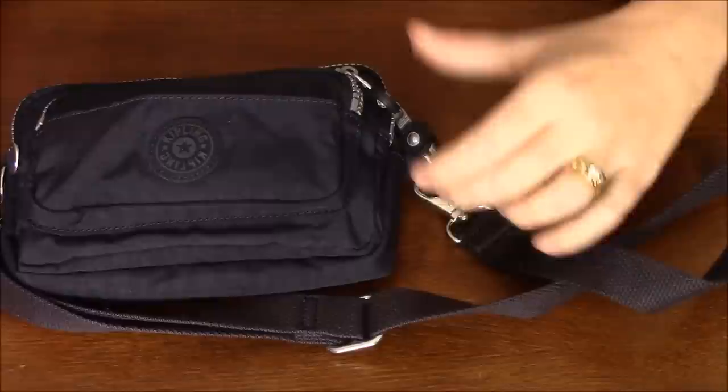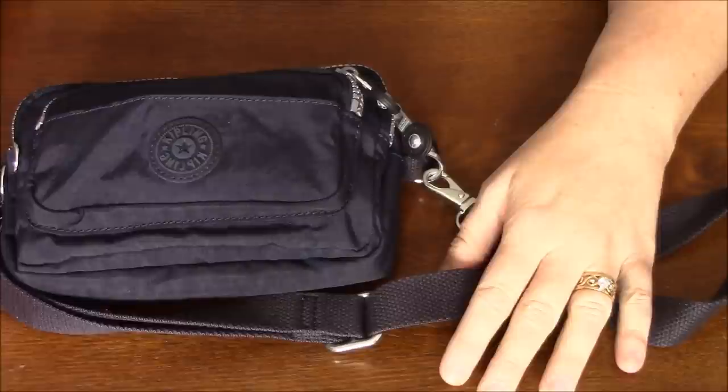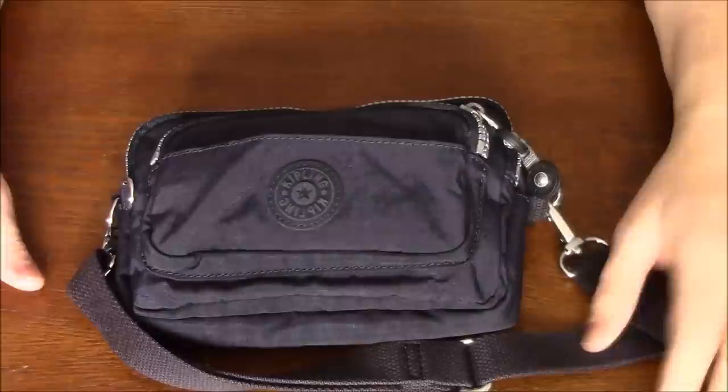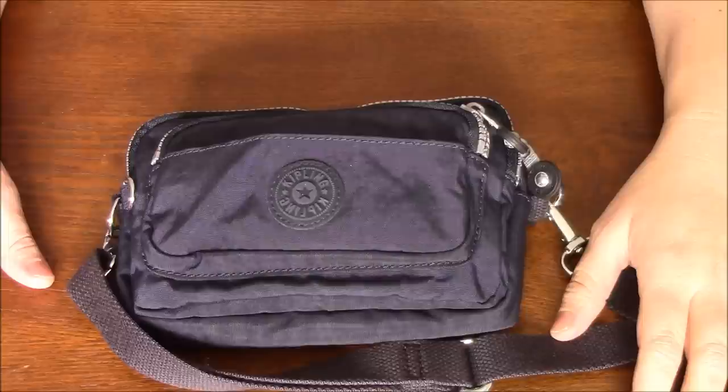I was struggling with which bag to take simply because the last time we went my kids were very small — like two years old and five years old — so I had diapers and lots of different things I needed to take and snacks and such. This time my kids are 10 and 13, so I really didn't want to take a big bag with lots of things.